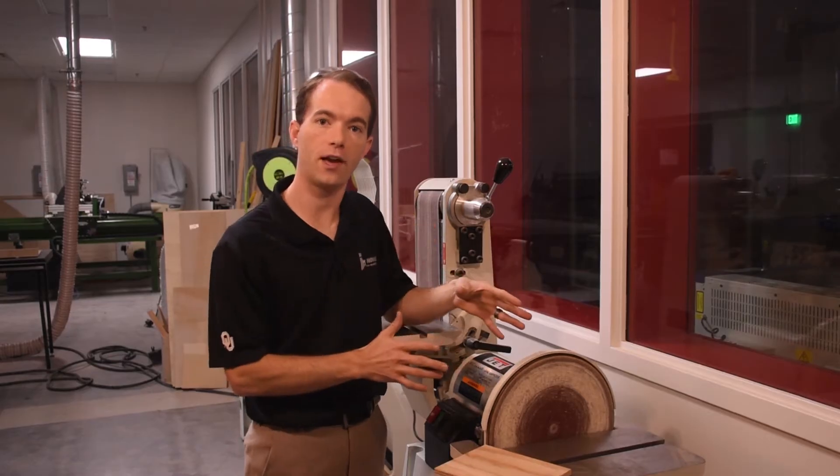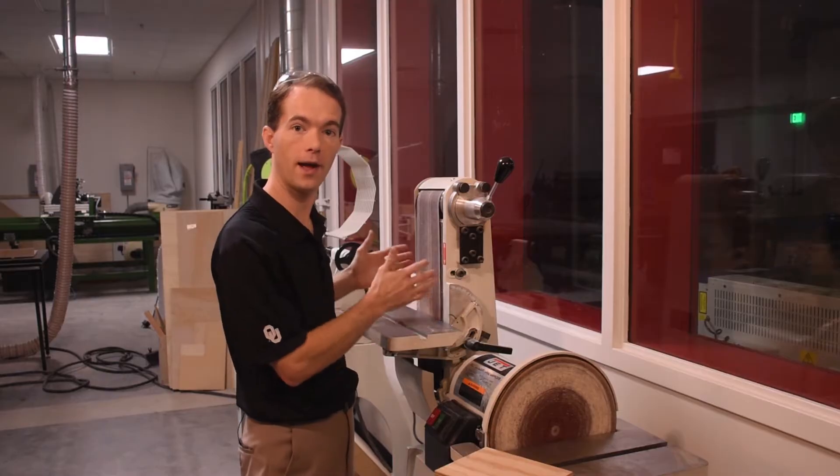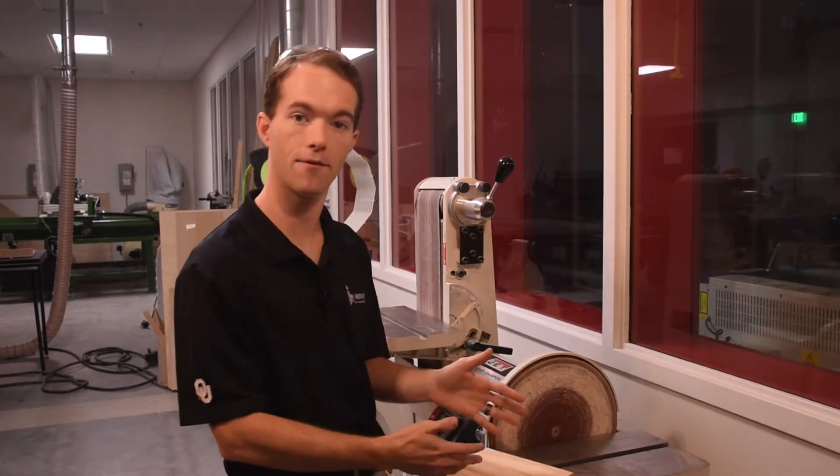A belt and disc sander is used to remove material and smooth things out. On the left hand side we have the belt, which revolves continuously, and on the right hand side we have the disc.